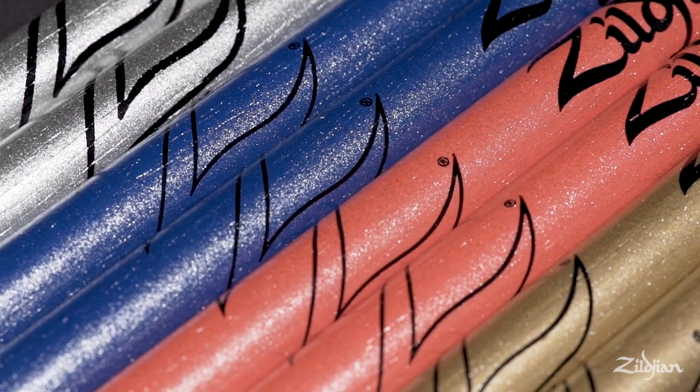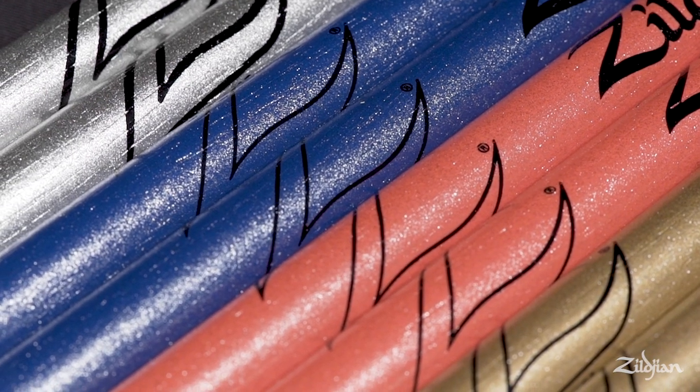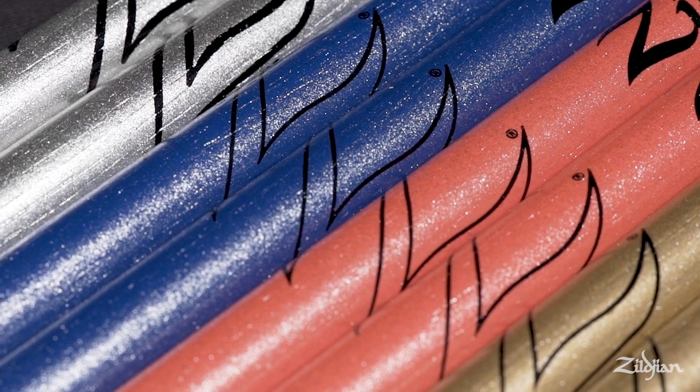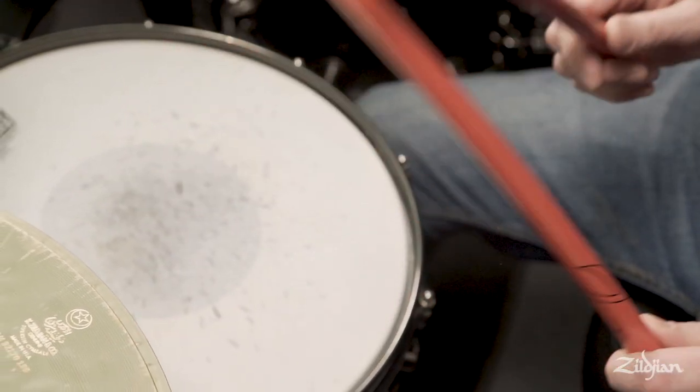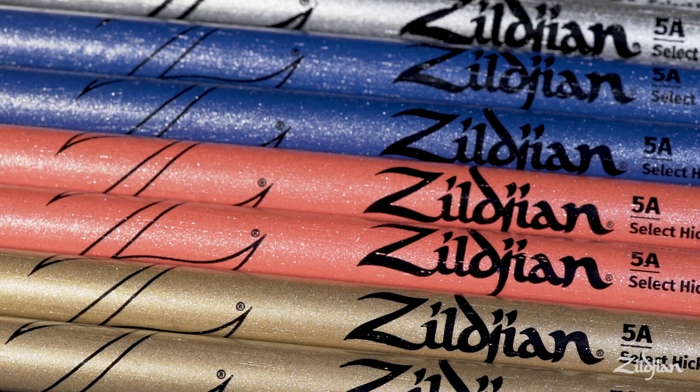There are four colors in the Chroma series: pink, blue, gold, and silver. They look fantastic. They play fantastic. They're great for the drummer who wants to be seen as well as heard.